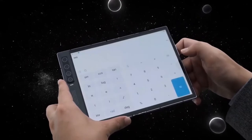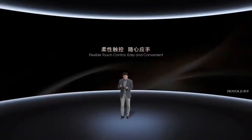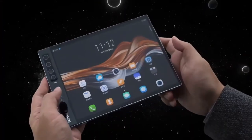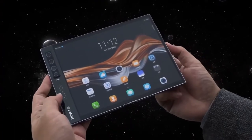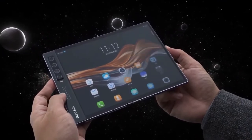Under the hood, the device comes equipped with a Qualcomm Snapdragon 865 chipset coupled with 8GB or 12GB RAM and 256GB or 512GB internal storage. There is no support for microSD card, but the handset comes with dual nano SIM card slots and also has dual-mode SA/NSA 5G connectivity.